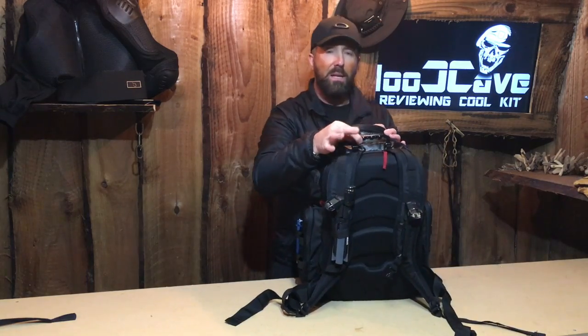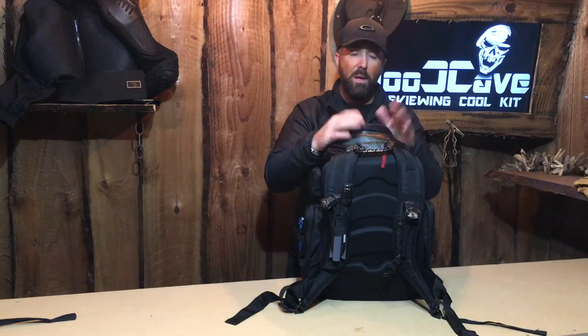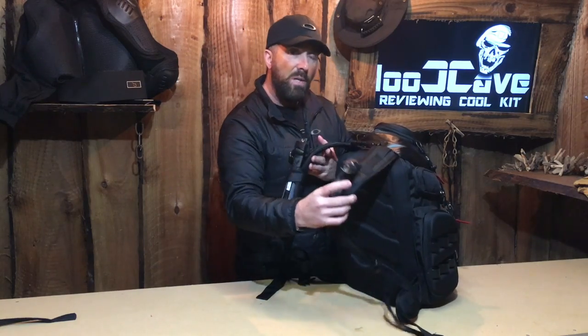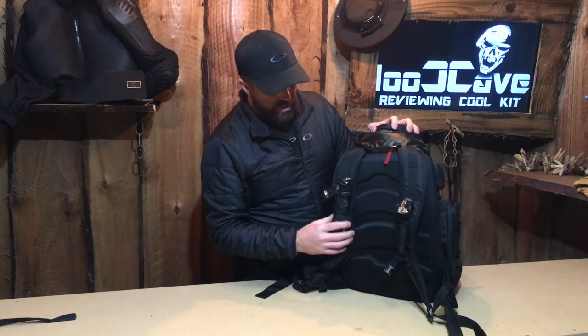Spin it round and have a look at the back. We've got a metal carry handle at the top. Everything on this bag is metal — there's nothing plastic at all, all the fittings are solid metal. The straps are really nice when they go on your back because they cut away really quickly under your breastplate so they don't dig in. Oakley have really thought about that.